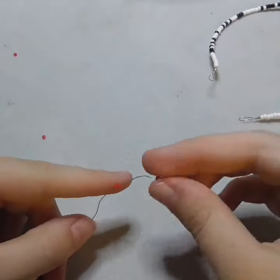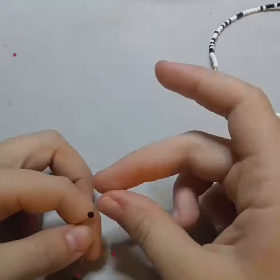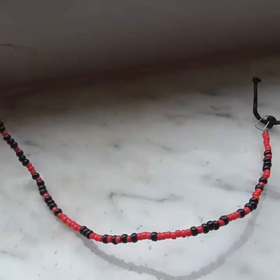I really liked the color scheme with this one — it's a little bit more simple, black and white, but it was a fun necklace to make. I hope you enjoyed watching me and I'll see you in the next one.